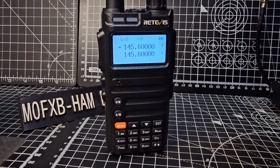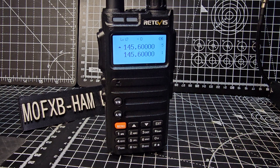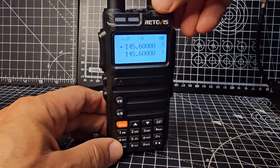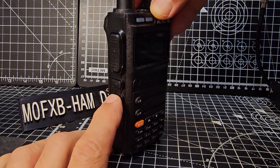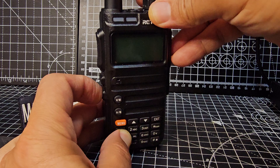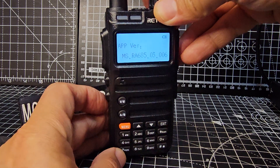M0FXB Retevis RA685 dual band radio. To look up the firmware, turn the radio off, press the lower function button 2, and turn on the radio. That's your firmware.